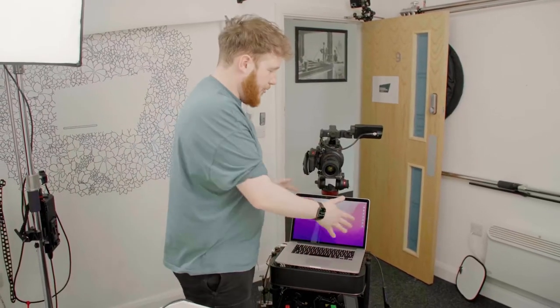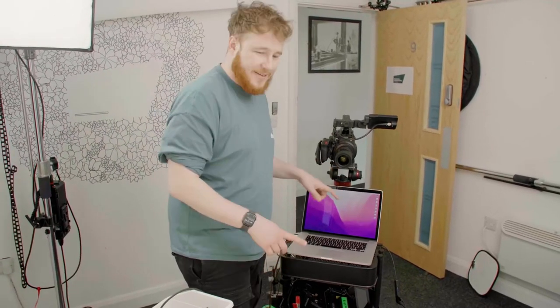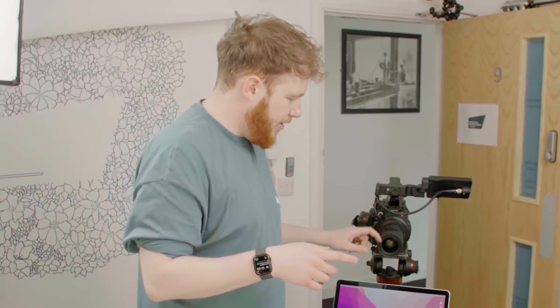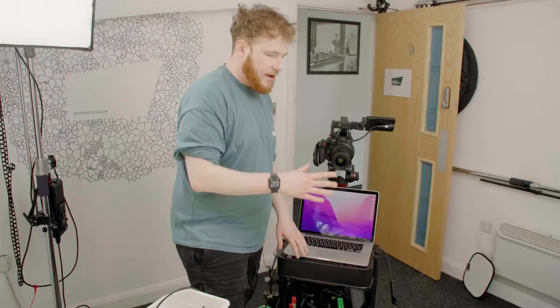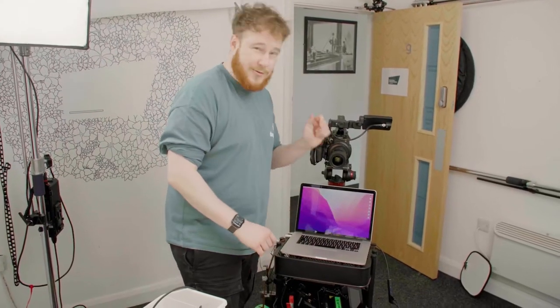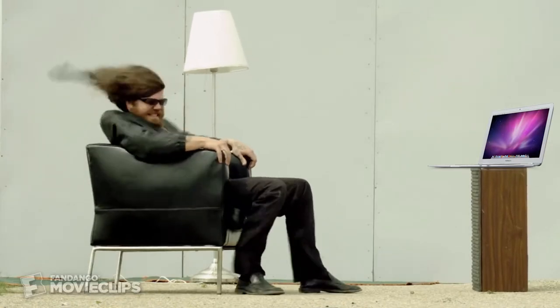Everything runs through this MacBook. The guest is on Zoom on here so I can see them and kind of make eye contact with the camera while they're down here, because if the laptop was in front of me I would have been looking down — it just doesn't look great. So I have that away from me, also away from the microphone because it sounds like a plane's about to take off when I start working.